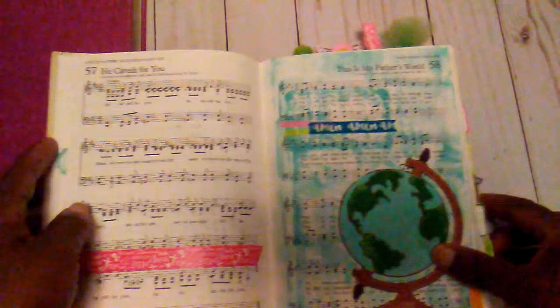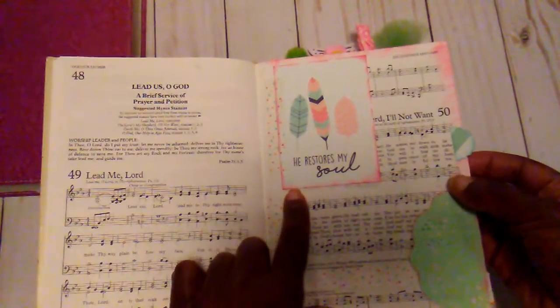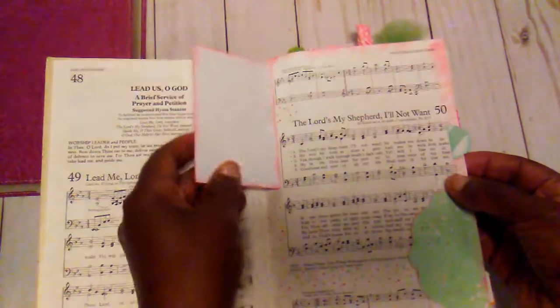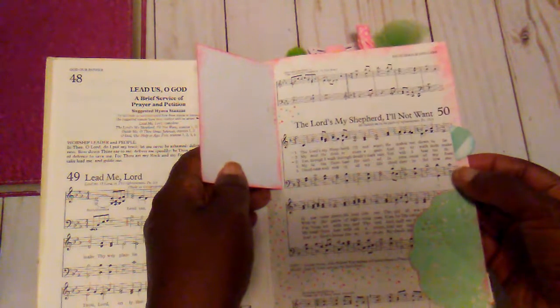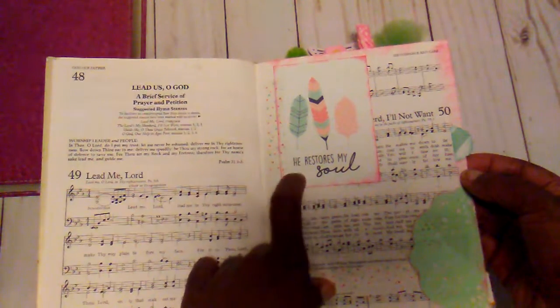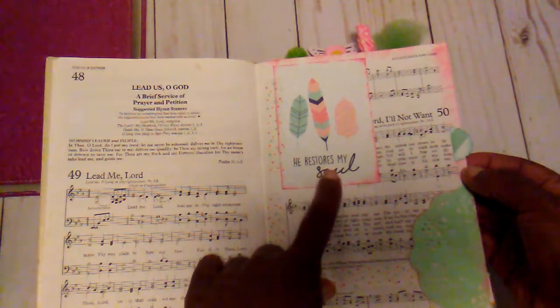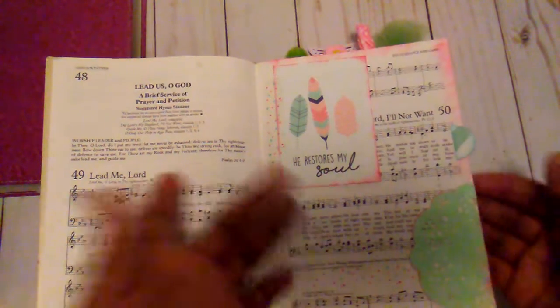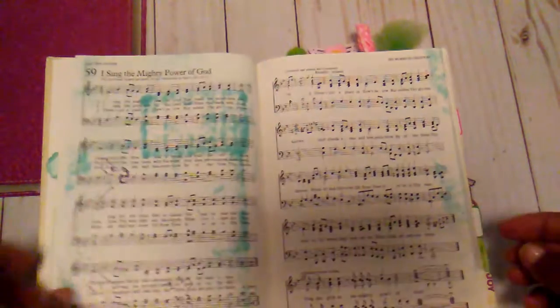This is a new page — 'If the Lord is My Shepherd, I'll Not Want.' I found this little card in the paper pack that I had, and it says 'He Restores My Soul,' so I added that. And then on this page, you've already seen that one.